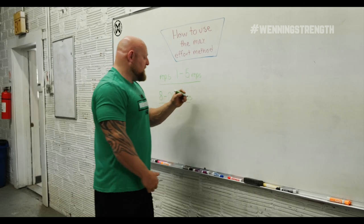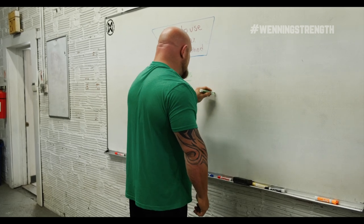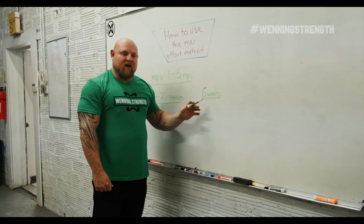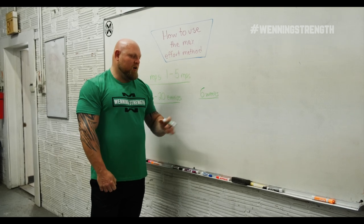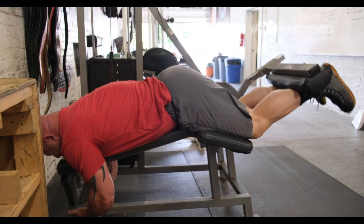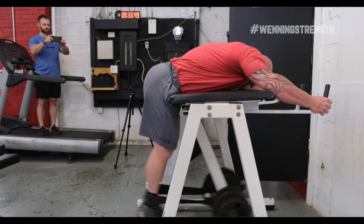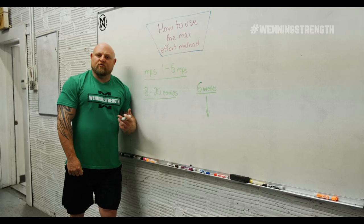Personally, I will not do an exercise any more frequently than every six weeks. If I straight bar squat with straight weight, I won't touch that exercise again for almost another six weeks. You might ask how you get better at anything — the answer is that the exercises I select between those weeks are all based on my weaknesses. The maximum effort method needs rotation in a weakness-based style of understanding of what you need at what time.